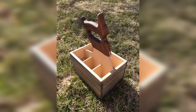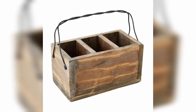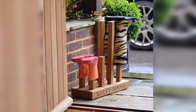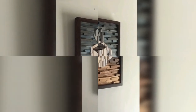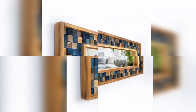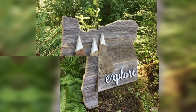Scrap woodcraft can also be a fun and rewarding hobby for individuals who enjoy working with their hands and have an interest in woodworking. It is a great way to repurpose wood and turn it into something beautiful and functional. Whether you have leftover wood from a home improvement project or scraps from a woodworking project, there are endless possibilities for creating unique and sustainable crafts.